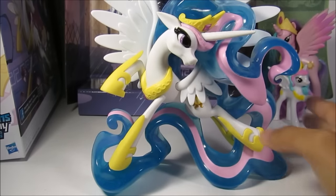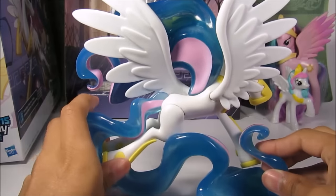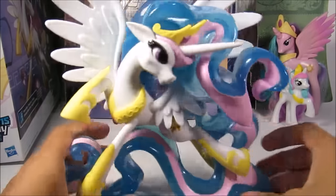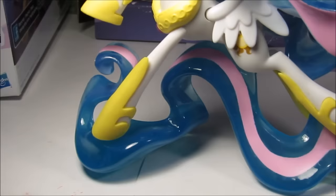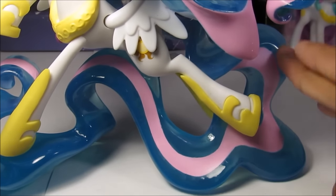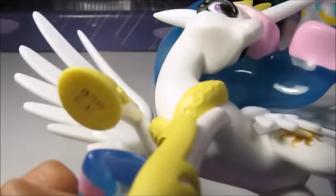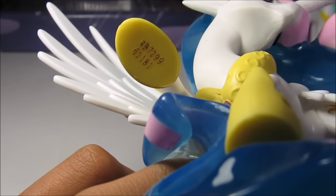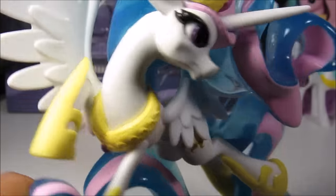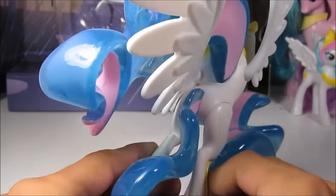Here's Celestia out of the package — oh my god. This is a really, really amazing figure. As you can see, the tail is actually what is supporting Celestia. It has this really nice pink and really nice blue. Of course the information will be at the bottom because Hasbro knows what's up. The pose she's in is really, really amazing — really unique actually, something I thought Hasbro would never make.